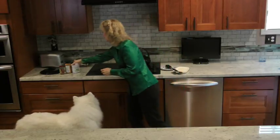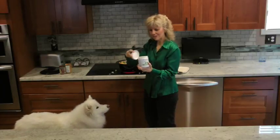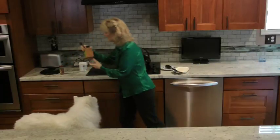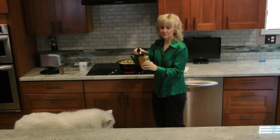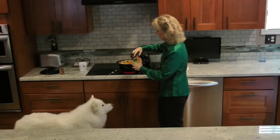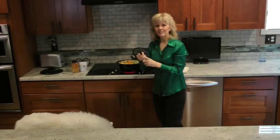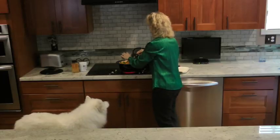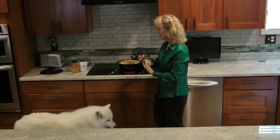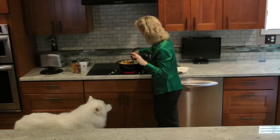I'm also going to add some spices. This is called Dr. Fuhrman's Veggie Zest — I'm going to put in a tablespoon of that. And then some turmeric, which is really, really good for inflammation — a tablespoon of that. And then I'm going to add some ground nutmeg — a tablespoon of nutmeg. This place is going to smell fabulous in about five minutes. You can add lemon pepper, salt, or any kind of spices you want. There are no rules — just make it taste yummy, that's all I say.